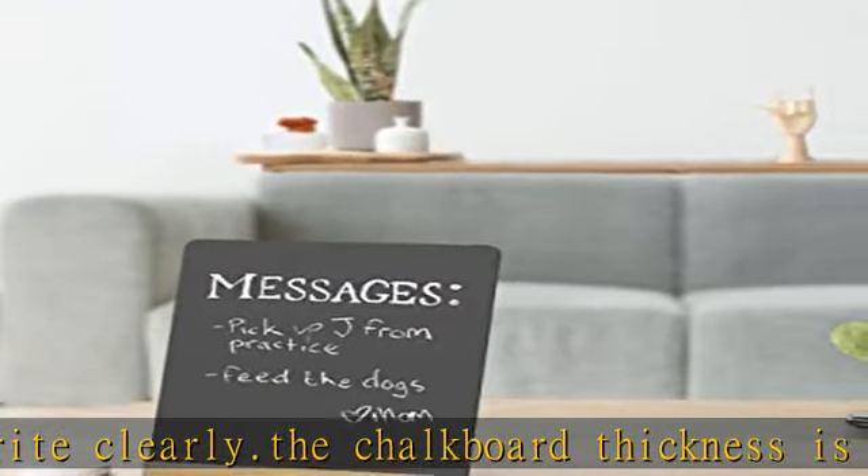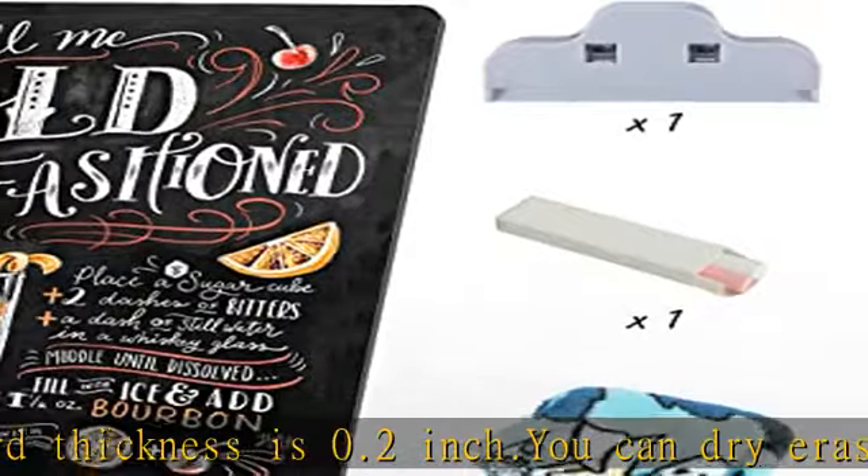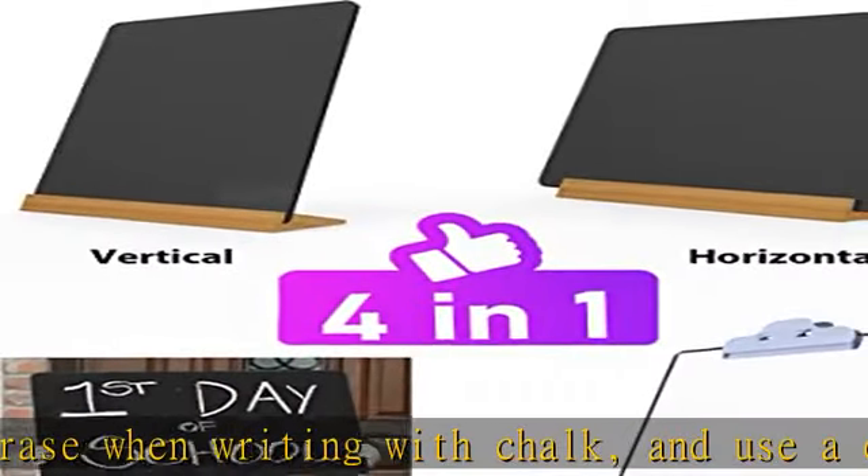Double-sided blackboard — both sides can be written on. According to the writing content, it can be placed horizontally and vertically. Accessories include clips to clip menus and tickets. Dimensions are 8.7 x 11 inches with a wooden base. Check the description to get this product today at the best price.